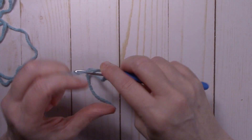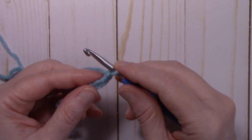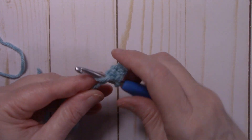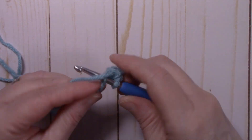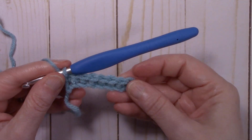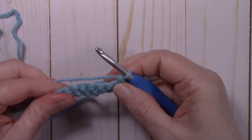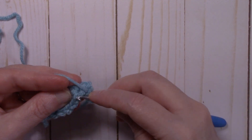Now that we have our chain of nine, we're going to start in the second chain from the hook — the loop on your hook does not count as a stitch. Place one single crochet in each chain for a total of eight single crochets. Then chain one, turn the work, and place one single crochet in that very first stitch. In the next stitch we're going to be working in the back loops only — the loop closest to you is the front loop, the loop furthest from you is the back loop.